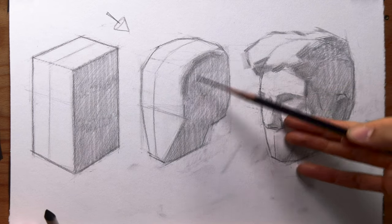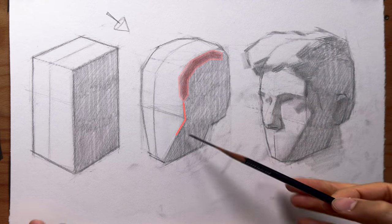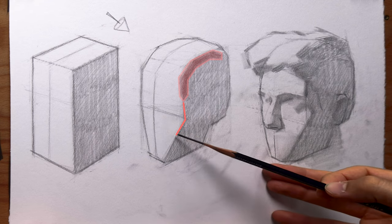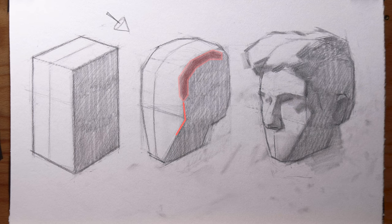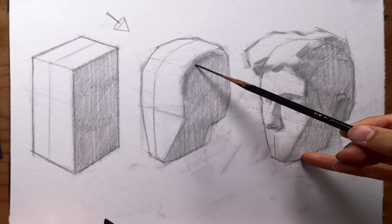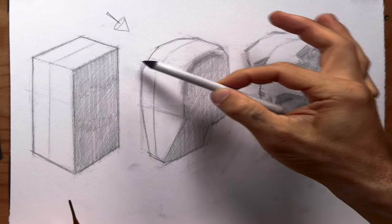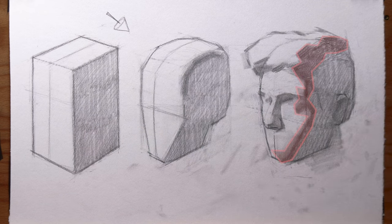Let's take a look at these two different qualities of edge here. You can see that this one represents a turn in form not dissimilar to this. Here, we've created more of a transitional edge where we have a gradation leading to a darker central core shadow. This shows a softer turning of form, much more like the one that we find on our more organic head over here.